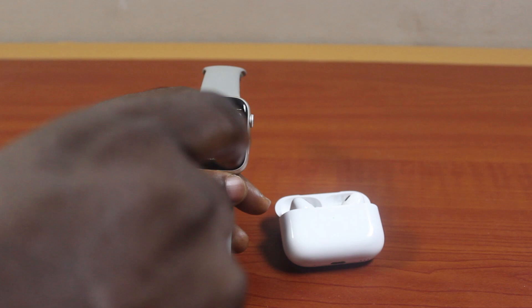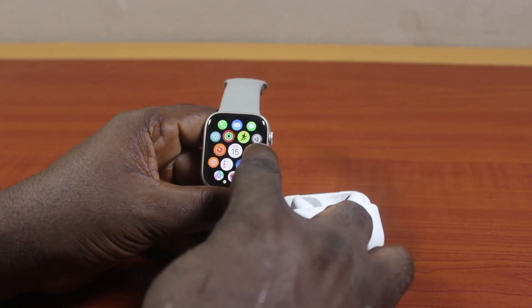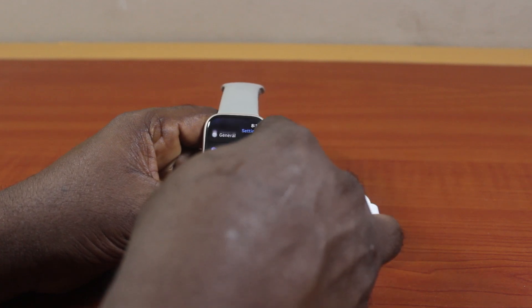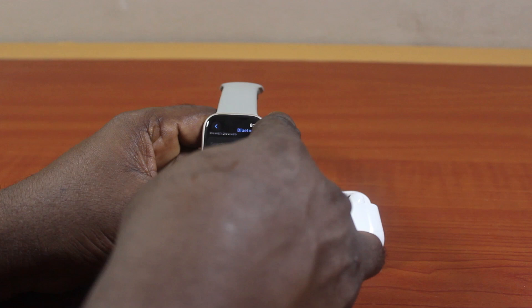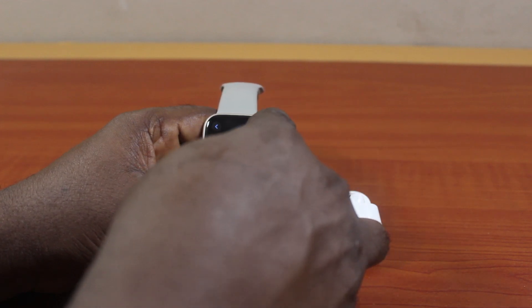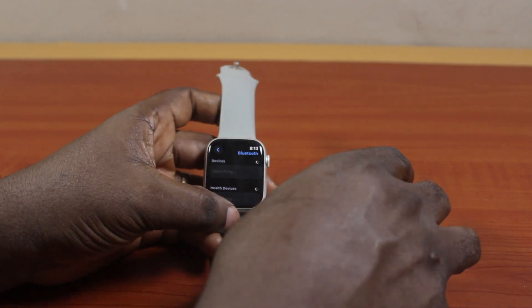Then go to your Apple Watch and press the crown. Once you click on that, click on Settings. Then on the Settings page, just scroll down and keep scrolling until you get to Bluetooth and click on that. Then turn on Bluetooth on your Apple Watch. This will make your Apple Watch Bluetooth available and allow it to discover any other available devices.